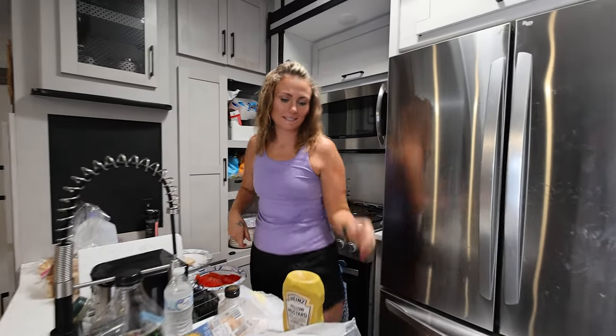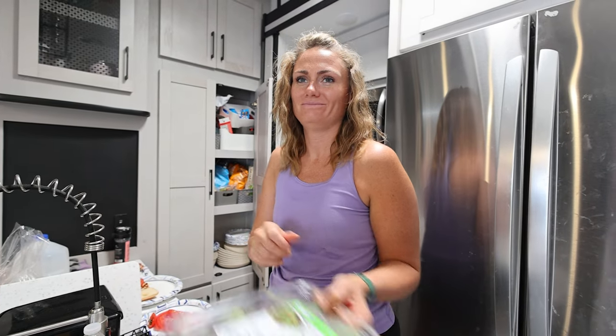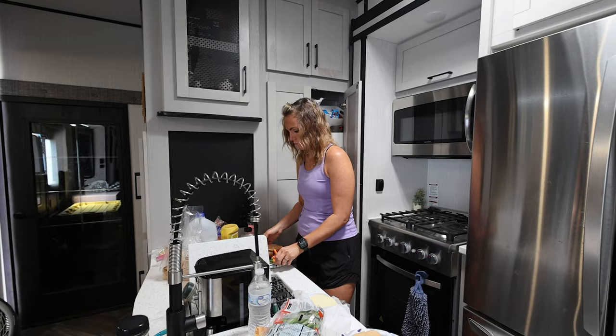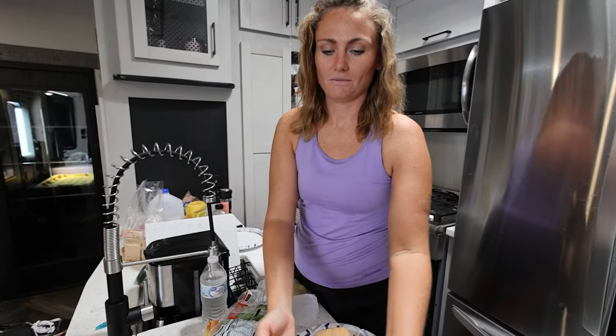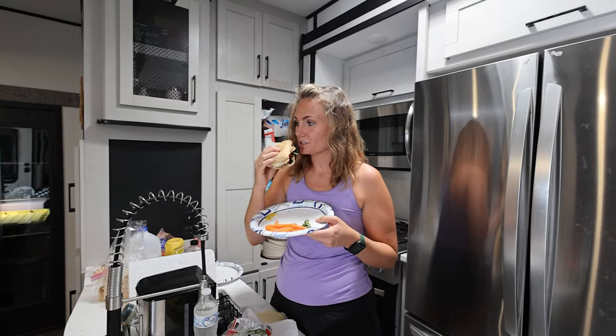I'm making some bomb diggity sandwiches — some with tomatoes and lettuce. They look really good. Here's your sandwich. Here's mine. Addison, how do you like your sandwich? Grace? TJ?